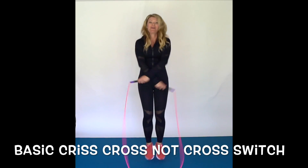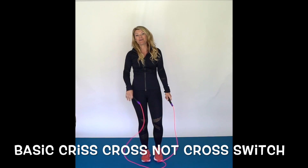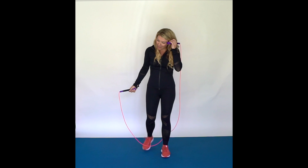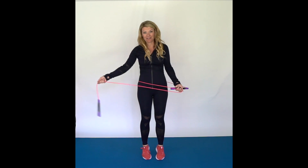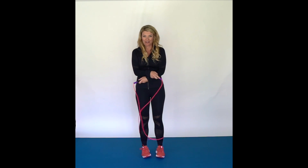Cross, open, cross, open, cross, open. You got that down, you are ready to try this one which is a little bit harder to do. The main thing with this is we got to get down the movement and timing before we start jumping over the rope. It can be a little confusing to do a cross switch, cross switch.